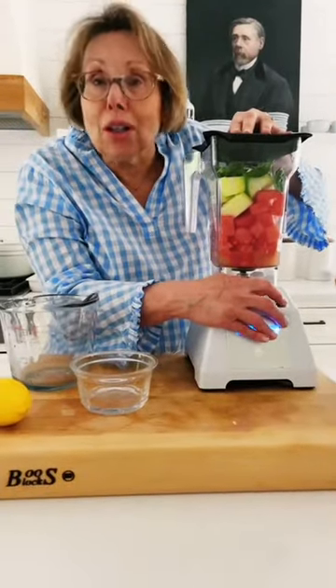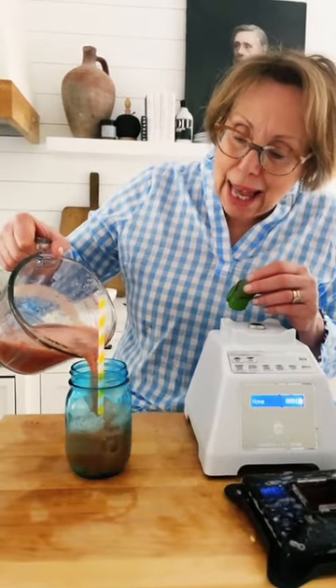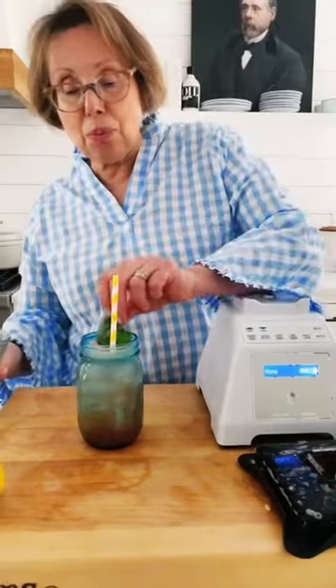Let's give her a whirl. Strain. Now pour over ice and you can add a little club soda, along with a sprig of fresh basil. Happy spring!